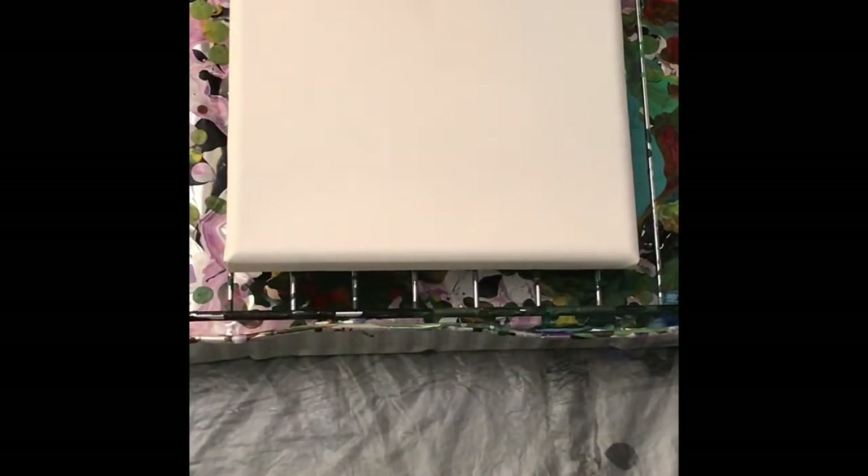Today I'm going to do an 8x8 string and chain pour. I wanted to combine the two just to kind of see the difference in the patterns that they make. We're going to have a black negative space.